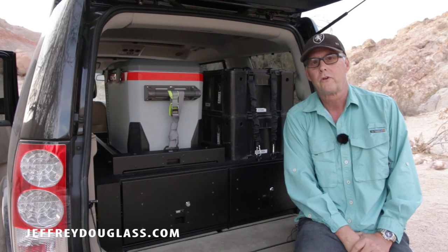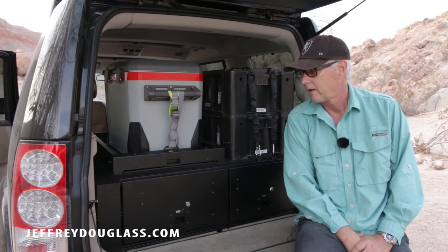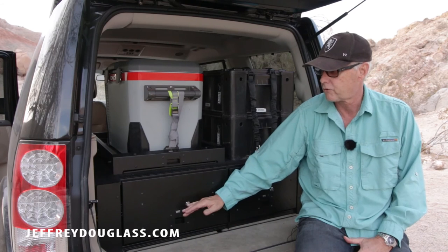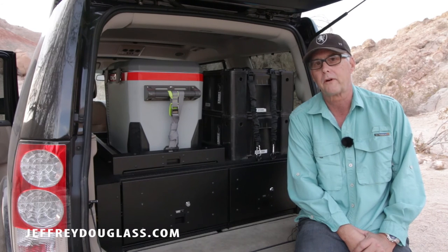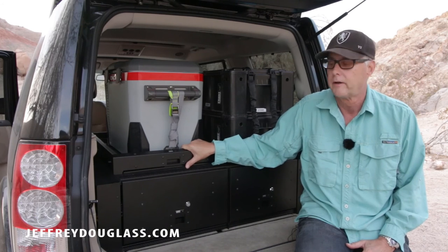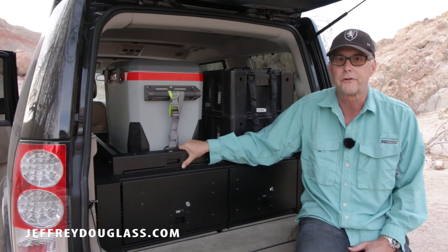A couple of things to note: this LR4 is a 2011 and it does have the third row seats in it. The drawer tray can be configured with an extension that will allow you to drop the spare tire. What you do is pull out the slider for the refrigerator, access the hole with the extension, and then drop the tire. So it is possible to do even with the third row seat.